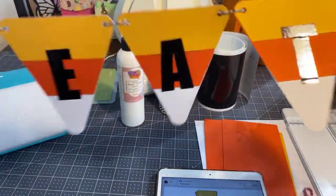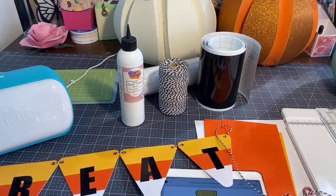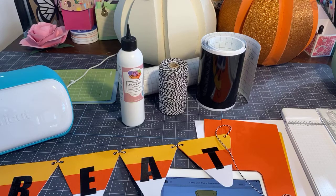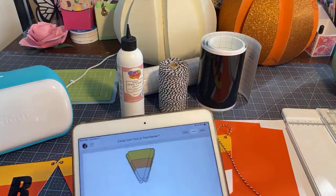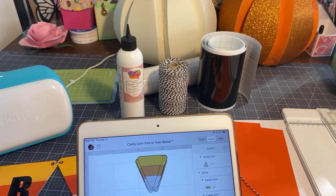I wanted to show you a couple of tricks. I did this project on both my Maker and my Joy. So I wanted to show you what part I thought was the easiest on the Joy and what part was easiest on the Maker. Depending on what machine you have, you can do this on either the Joy, the Maker, or the Explorer. And I'm going to give you the file that I created.